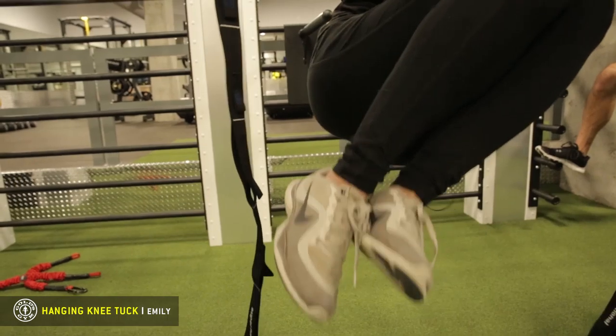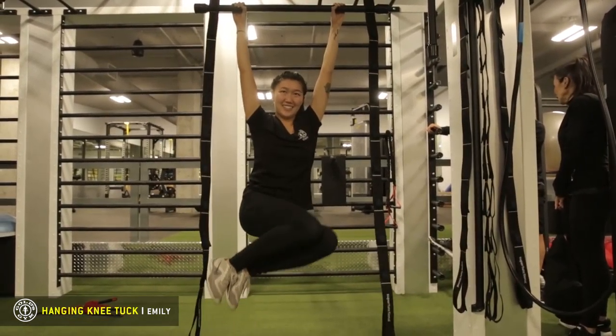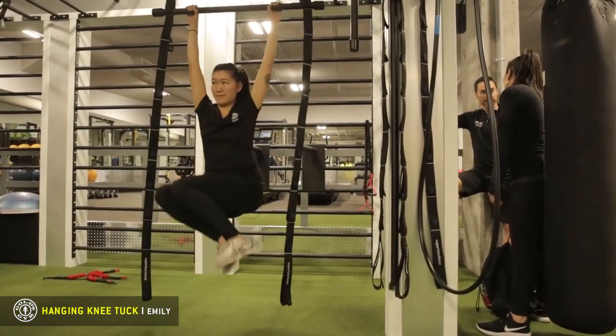You can bring it to the side as well to work your obliques, and then the other side. That was the hanging knee tuck. I'm Emily, and you can find me at Gold's Gym West Broadway if you want to learn more.